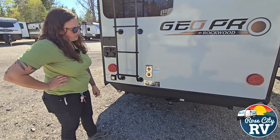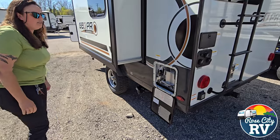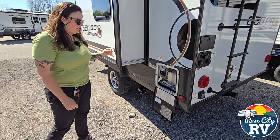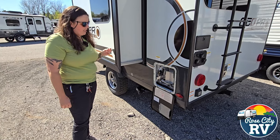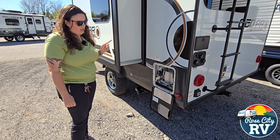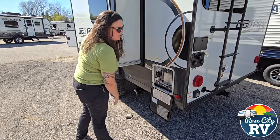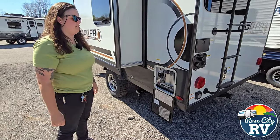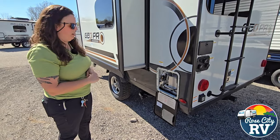Moving on to the off-door side, we're going to have a six-gallon gas-electric water heater located here. The switches are going to be inside on the panel — this is just going to be where you drain it. Every year for maintenance I always tell people, in the spring take your air compressor and blow out that chamber in there so that when you go to light the gas you don't have any cobwebs or ladybugs in there that could either catch on fire or stop it from working properly.